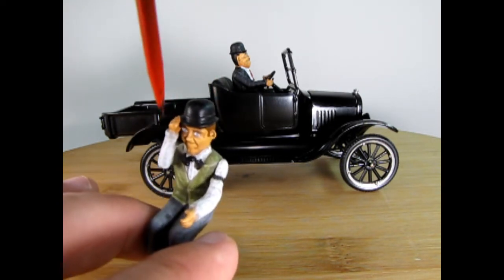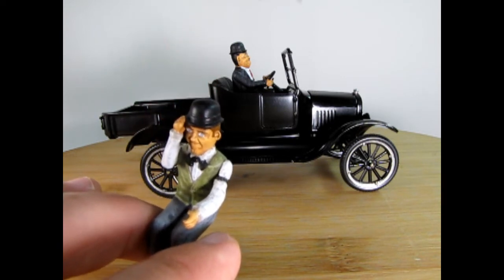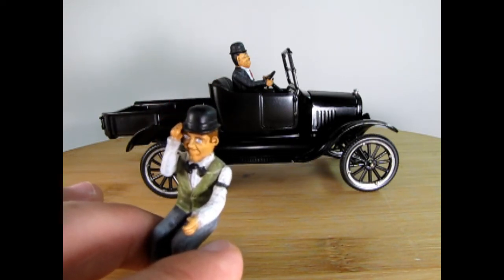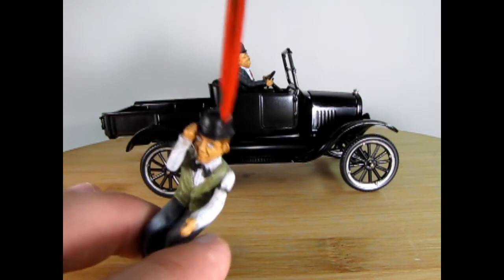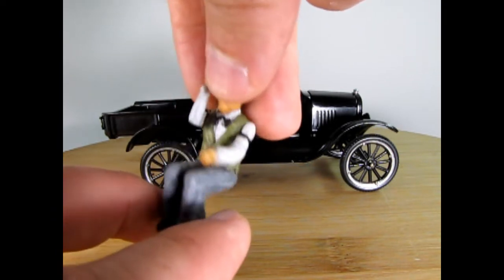Unlike the way my dad built it where both hands are holding the wheel — you cannot get them out of my dad's car. But on this one I designed it so that you could actually switch positions or pull them out and put them into different Model Ts.